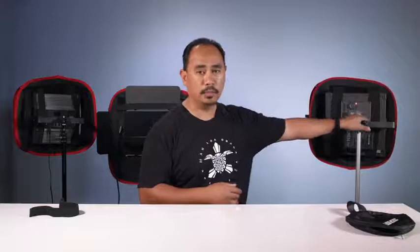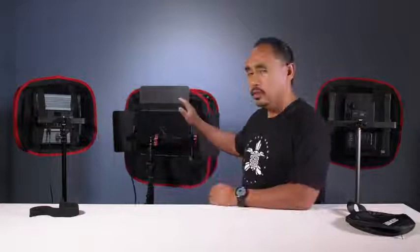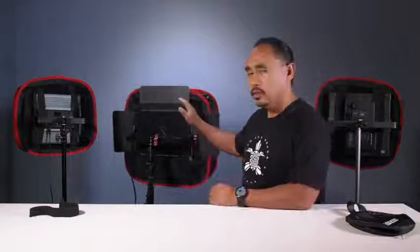I can kick this on and you'll notice we do have the straps running up and down here, and it produces a very nice soft light for your LED.